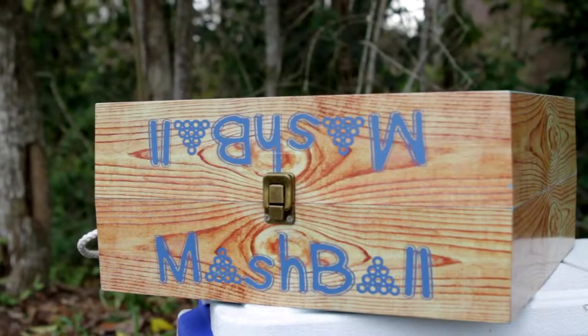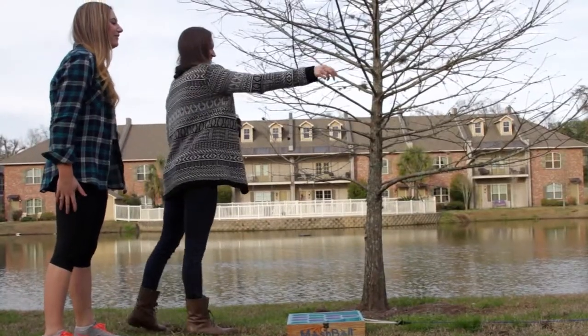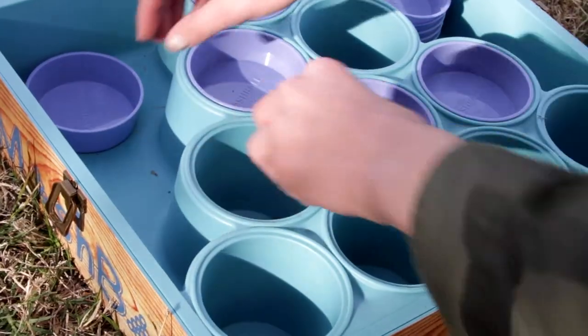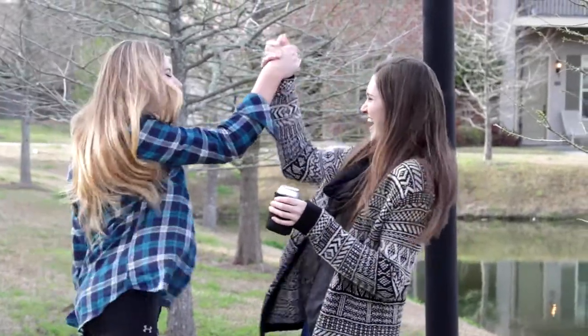So how do you play? Mashball is primarily played with two teams that stand on each side of the boxes. When you make a ball in a cup, the other team plugs the cup. The first team to make all ten cups wins the game.